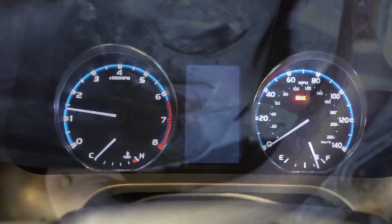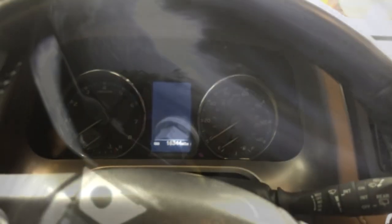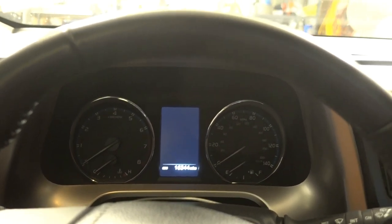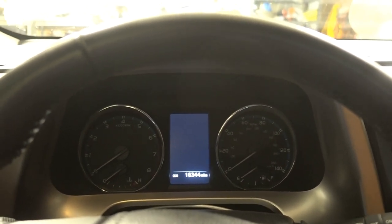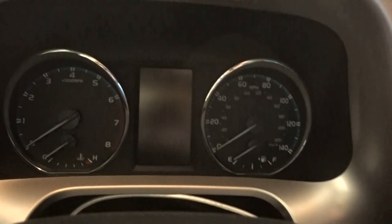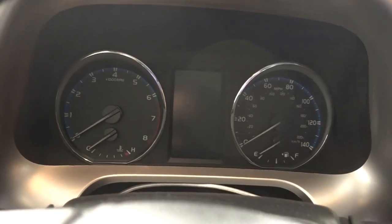No oil lights. Next step is to jack up the car, pull out the jack stands, and set the car down level. Wait 20 minutes and check the oil level — make sure it's within the two dots on the dipstick. I'm going to reset the maintenance minder and then it'll go off again in 5,000 miles or six months.